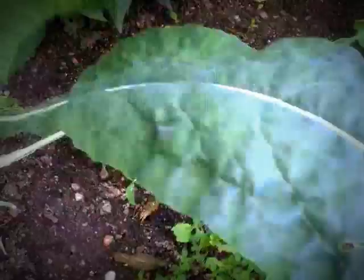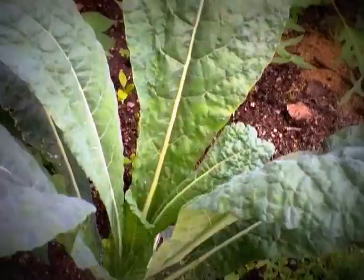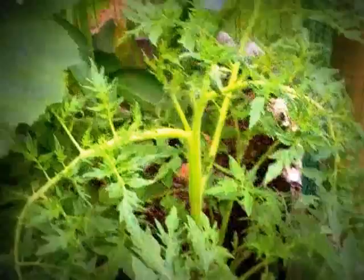I've been taking leaves off this Corsican kale — it's looking good, it's nice in a stir fry. So that's the update from the African keyhole garden.